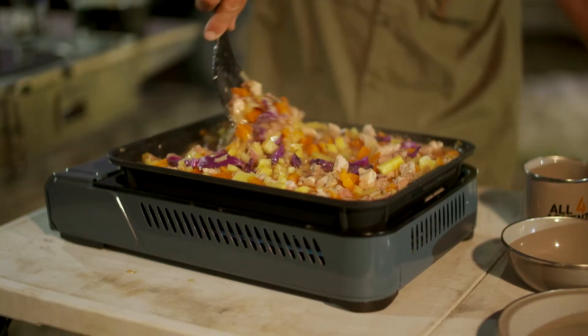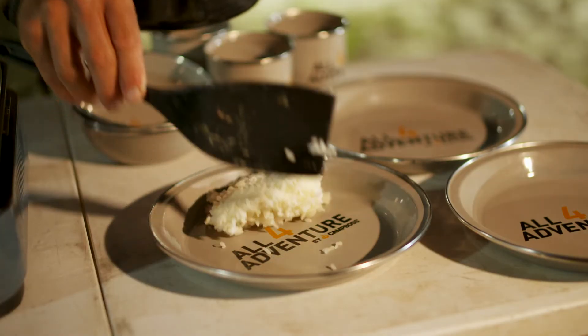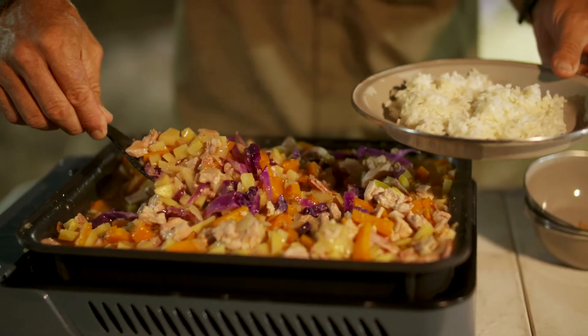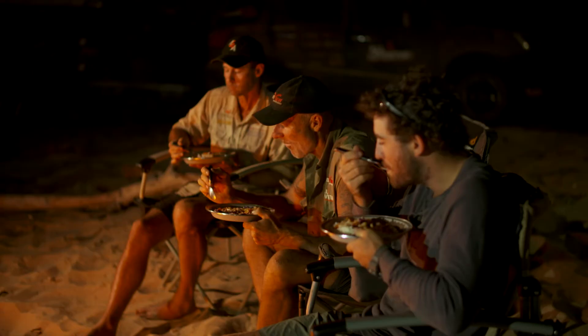So there you go, guys. If you want to cook a meal for the masses out in the bush, the All4Adventure camp cooker cooks it evenly and gives you a tasty meal in no time. You can find this product at your nearest BCF store.